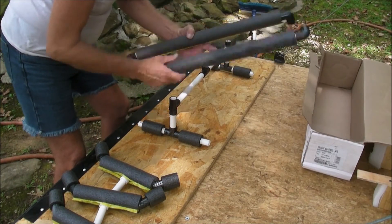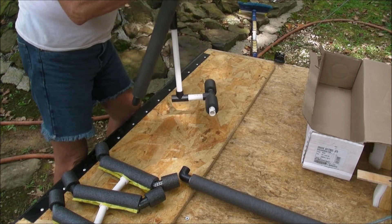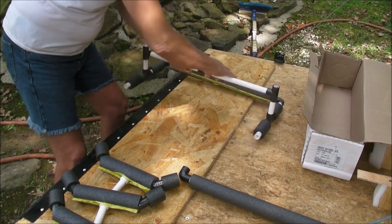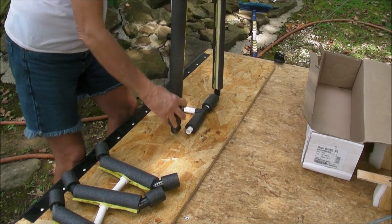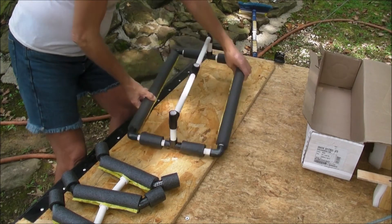These are the feet. They are green, with the green mark on them. So I just put this together loosely for the time being, and once you get it together you can snug it up.